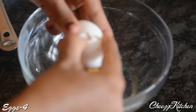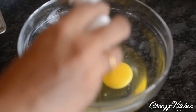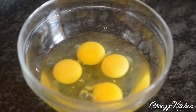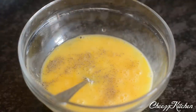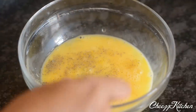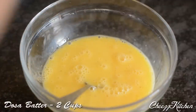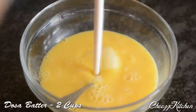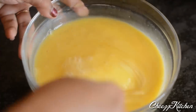In a bowl, I'm going to break about four eggs. Beat well. Add pepper powder and mix well. Then add the dosa batter and mix everything really well.